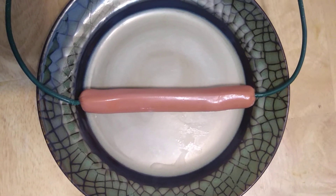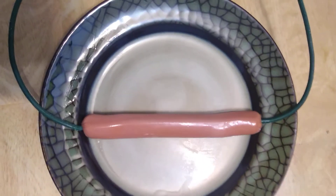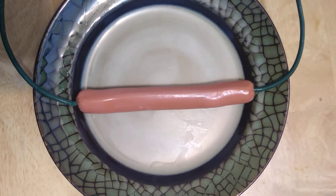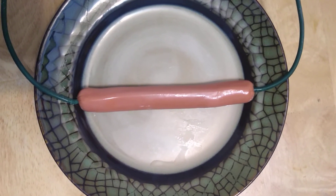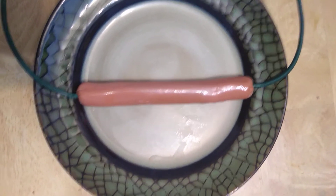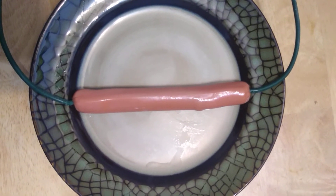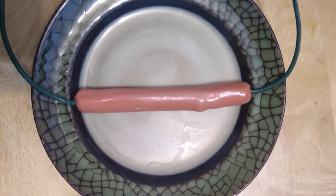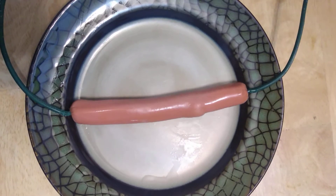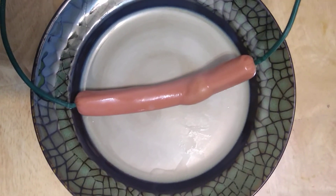Back then, cooking a hot dog by electricity. My dog is heating. See, it's starting to pop over here, starting to smoke, starting to cook.